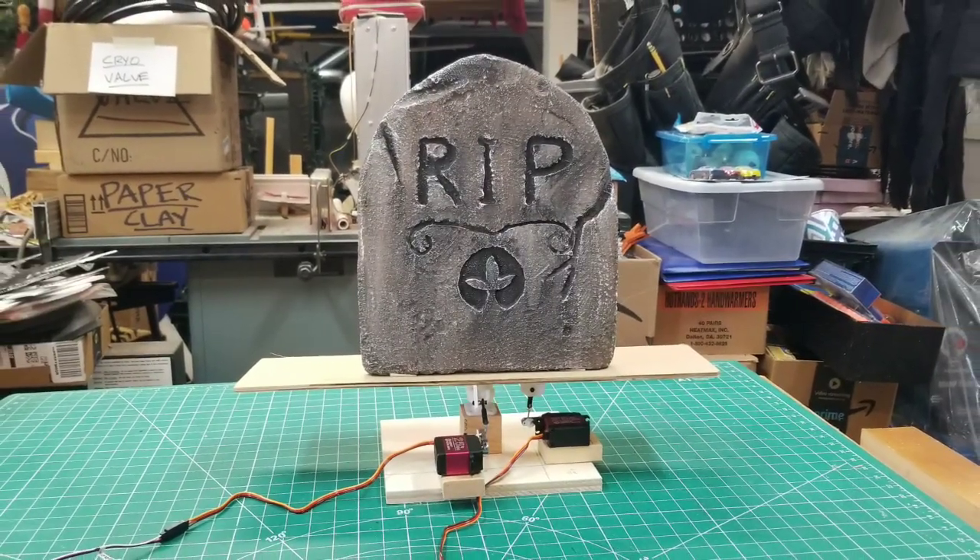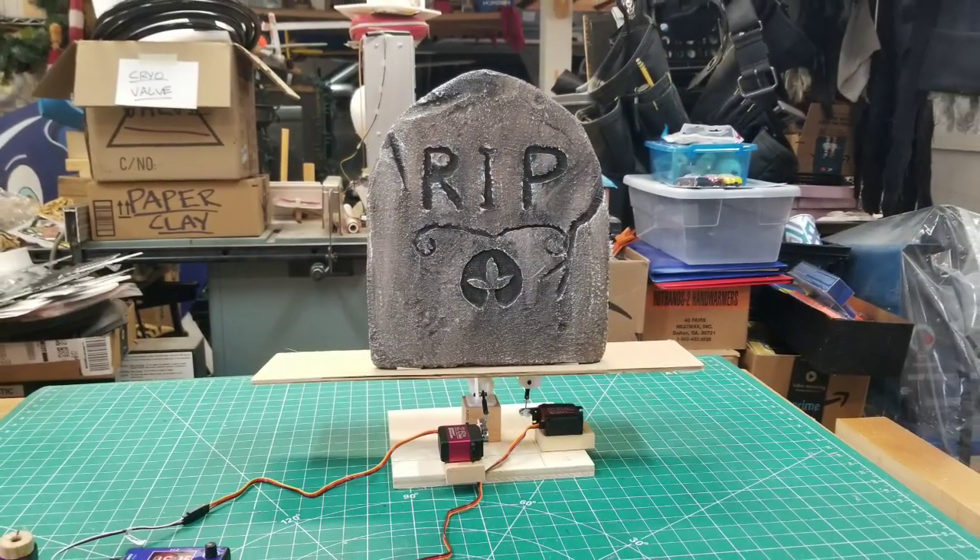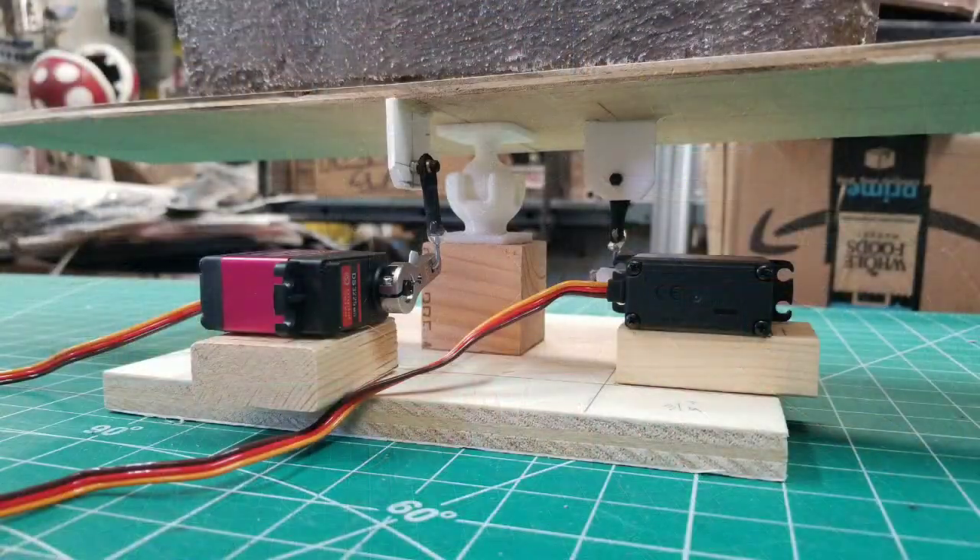The full-scale tombstone is placed on the platform. For demo purposes, a miniature tombstone was used. A 3D ball and socket as a universal joint was used in the base. Two high-torque servos were used along with swivel-bearing armatures.